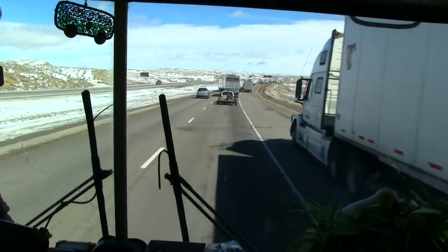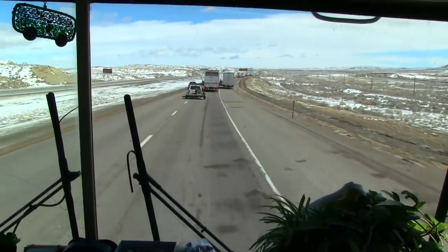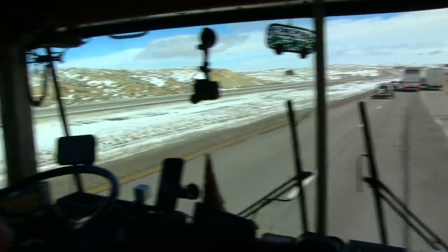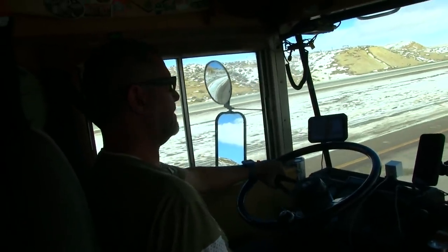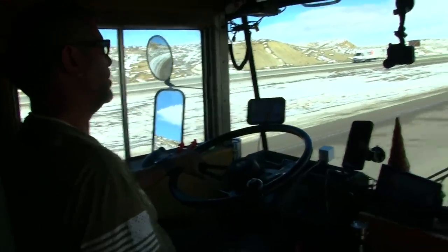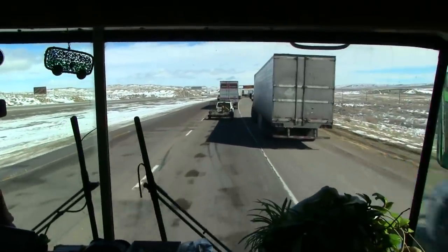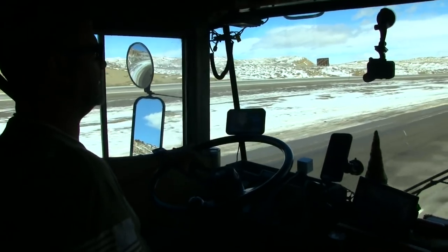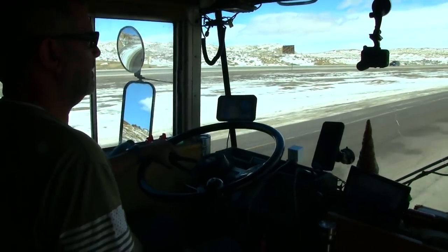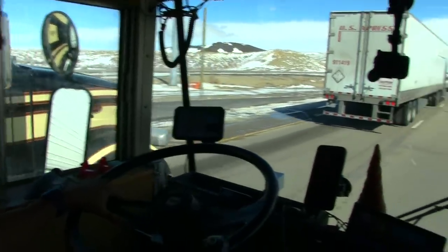Our traffic jam has just started moving! This is the most progress we've made in about three hours. Top speed of 19 miles an hour — woohoo! It looks like way off in the distance they've just now opened it and are letting vehicles through. That's positive.